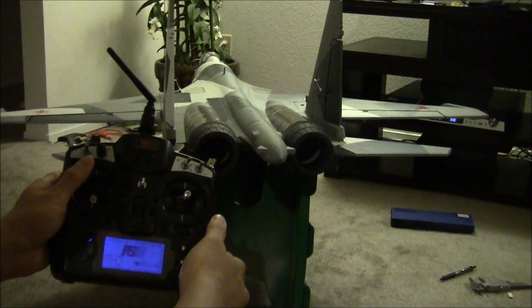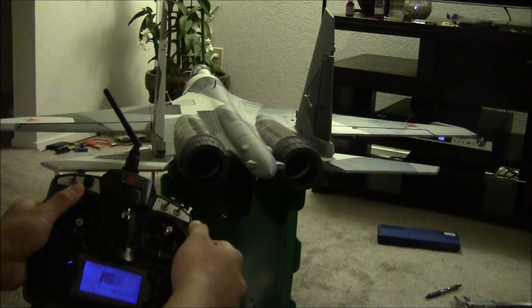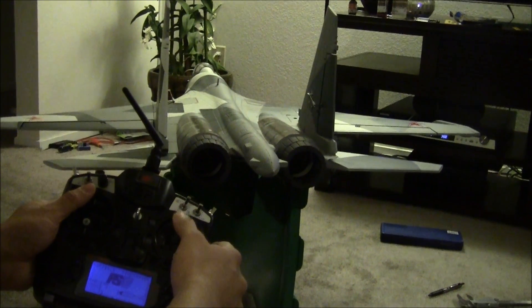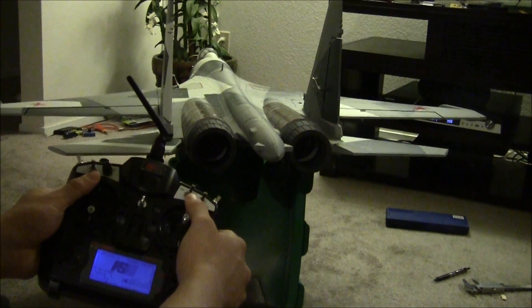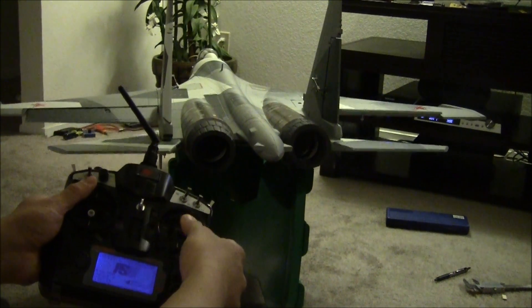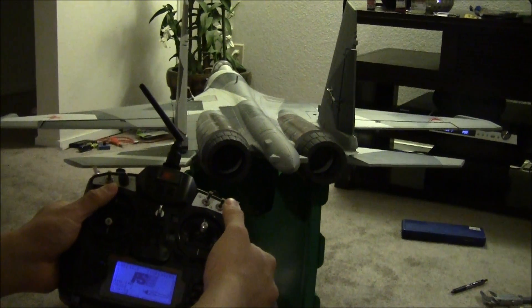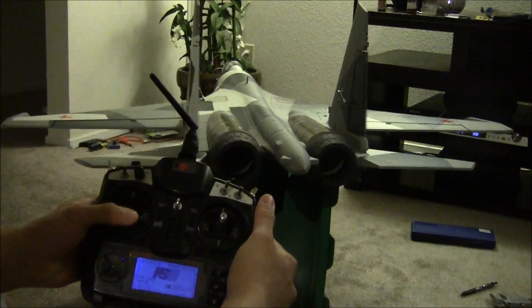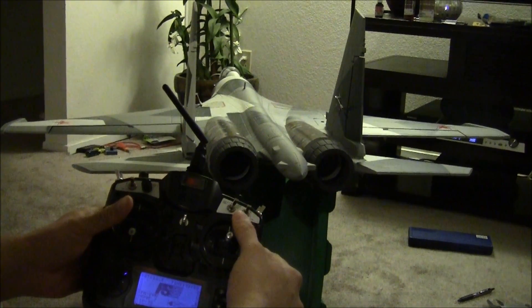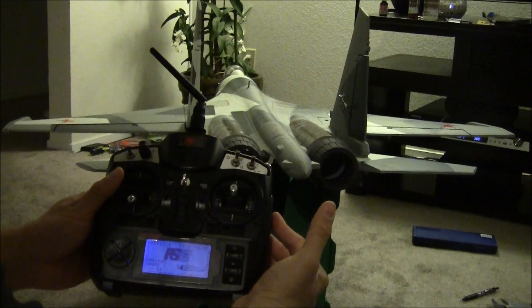I need to make sure the nozzles are all trimmed correctly. Looking at it now, they look a little bit off, so I'm going to go ahead and trim them up. Then tomorrow I'll go ahead and do the flight test and make sure everything's functioning properly.